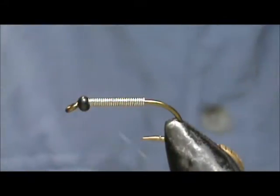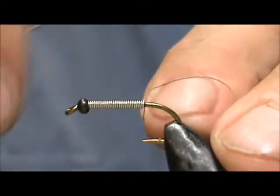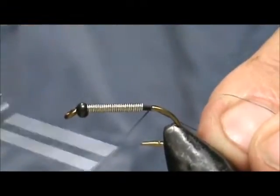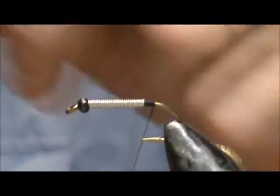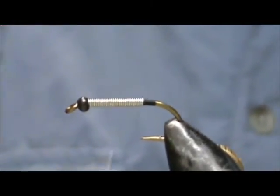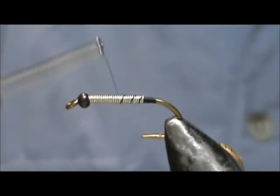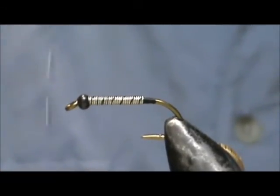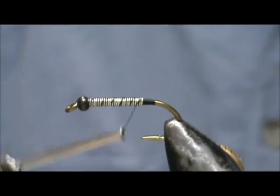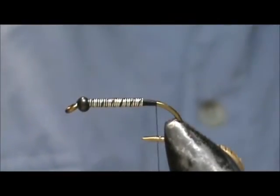I'm going to use black thread and I'm going to start the thread in the back of the lead wraps. I'm going to make a little bit of a taper here going up the lead wraps. Put a couple of wraps on the lead and bring that thread back to the back once again.